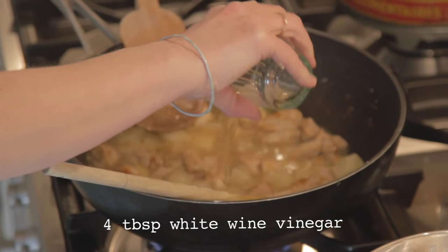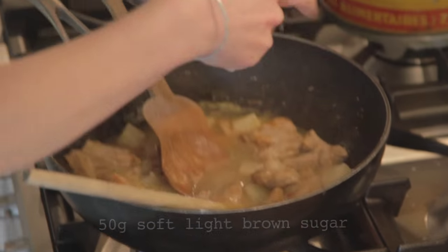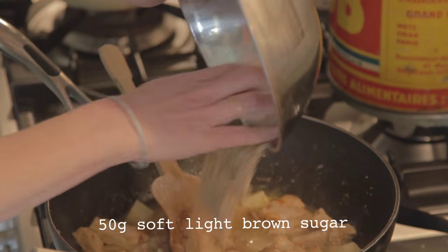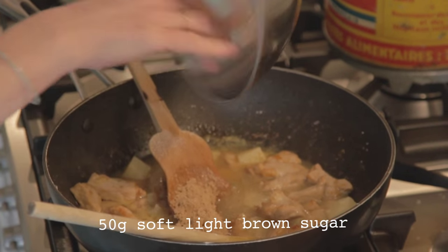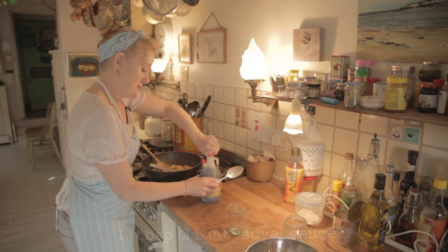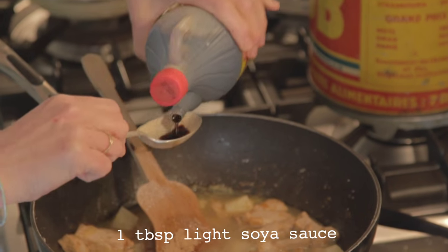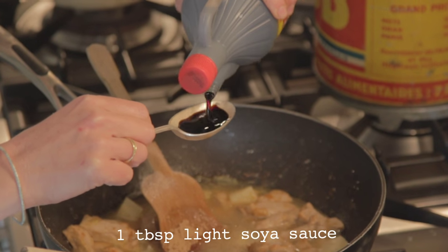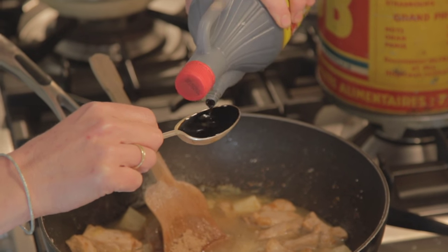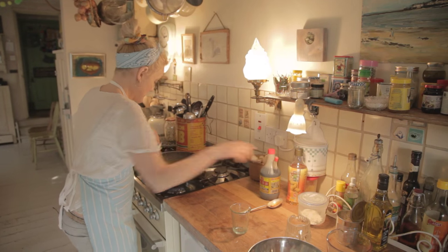Now we've got 4 tablespoons of white wine vinegar, 50 grams of soft brown sugar — that's the sweet bit — and a tablespoon or so of soya. Get that all bubbling up in there.